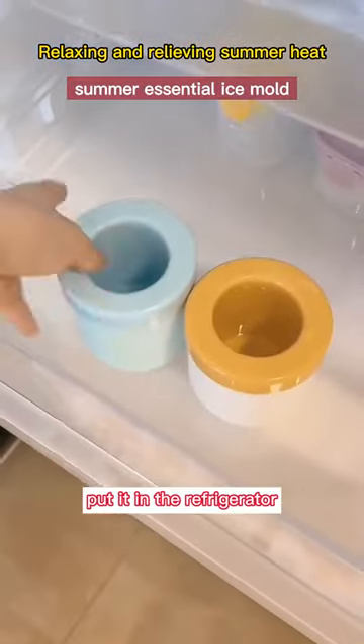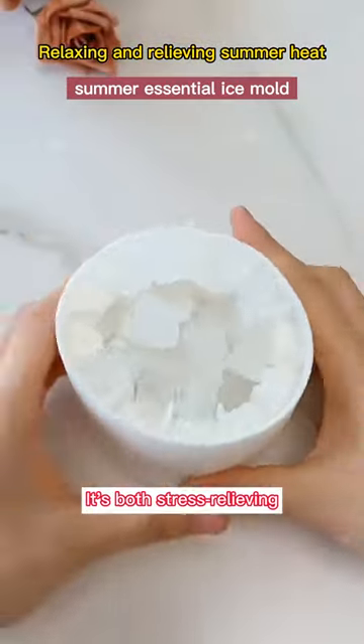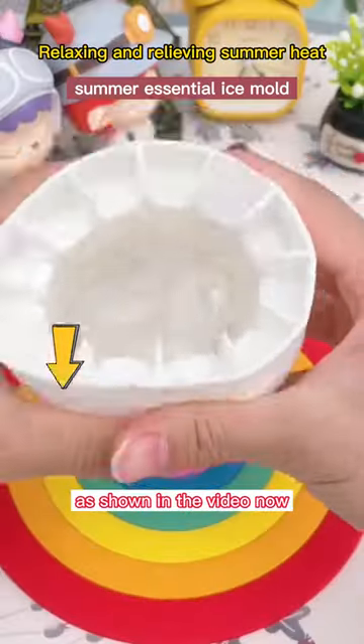Just pour water in it, put it in the refrigerator, and pinch or knead it to release the ice cubes. It's both stress relieving and provides a cool summer treat, as shown in the video.